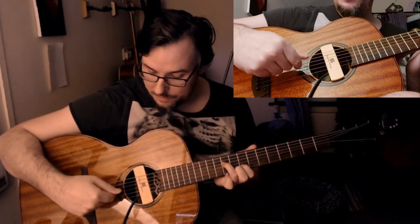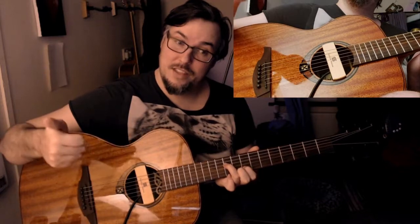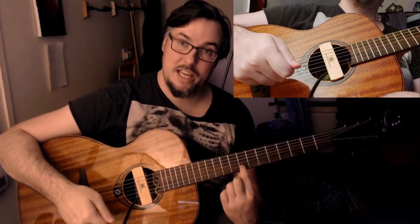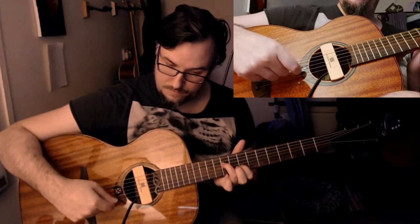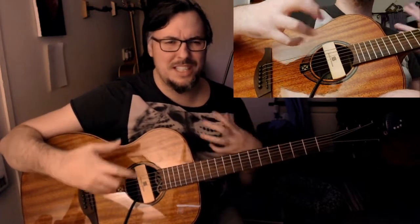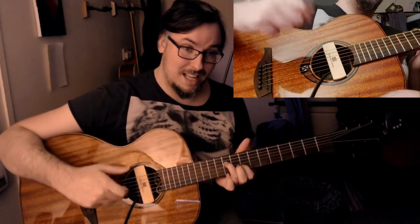Then we're going to jump over that D string to the G string open. The next thing is G string open and the B string on the 8th fret. That's the whole first part. The way he does it he puts loads of percussive things in there and muted notes, but you can just ignore all of those and play that.